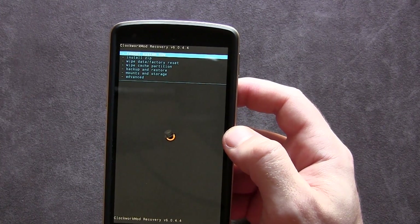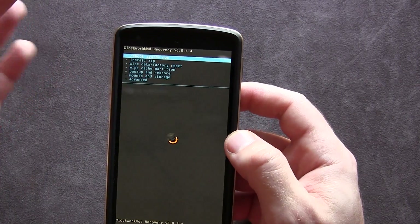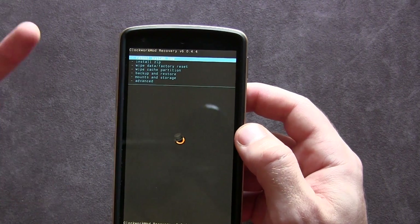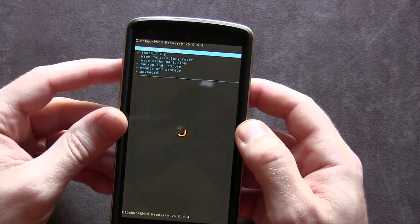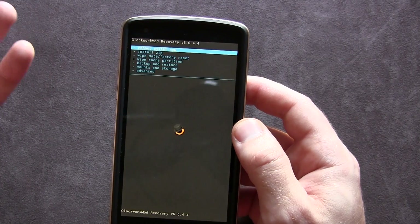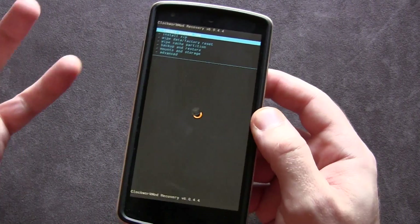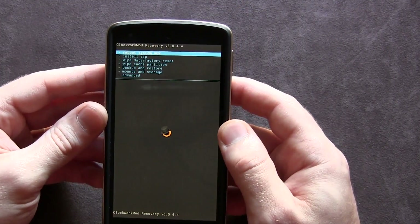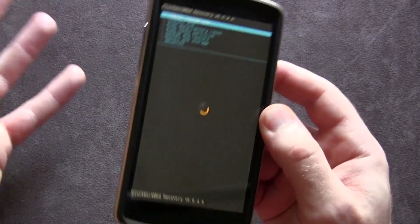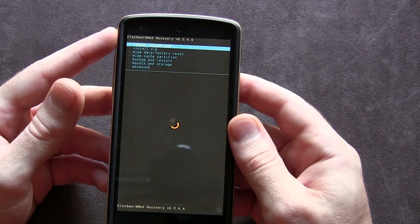From this point on you can flash custom ROMs, modifications, create backups, and so on. If you're not interested in ClockworkMod recovery, stay tuned to this channel because I will be uploading a video on how to install TWRP, or Team Win Recovery Project, on your Nexus 5 in the very near future. If you found this video helpful, go ahead and click the Like button below. If you're new to the channel, subscribe for more videos like custom ROM and mod videos, device reviews, and so forth. Thanks for watching — we'll see you in the next one!